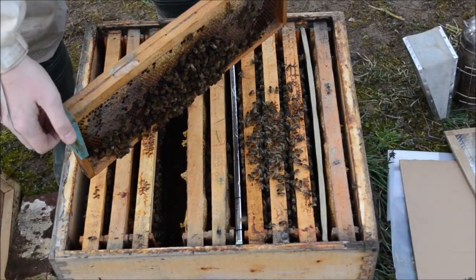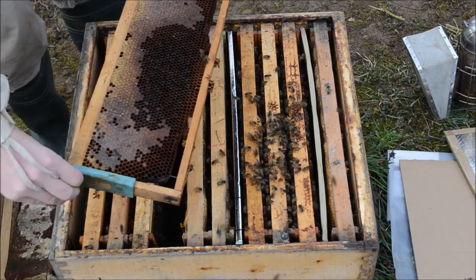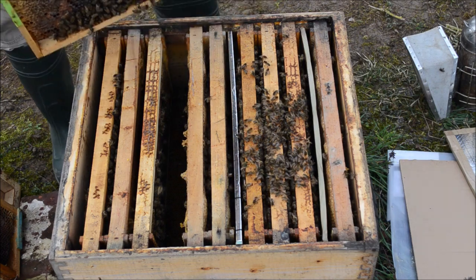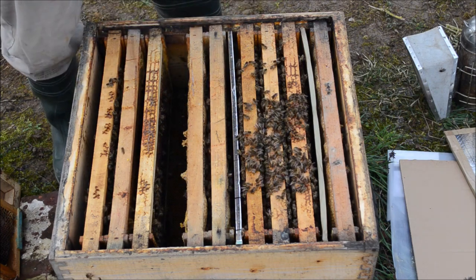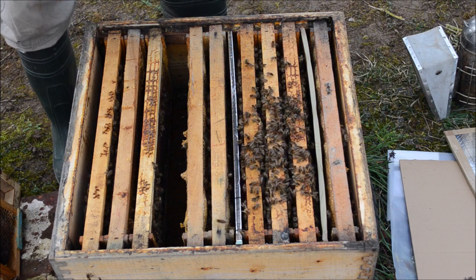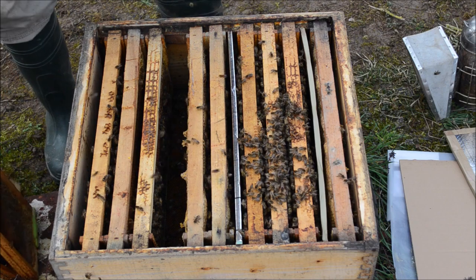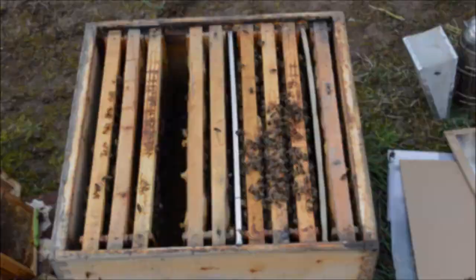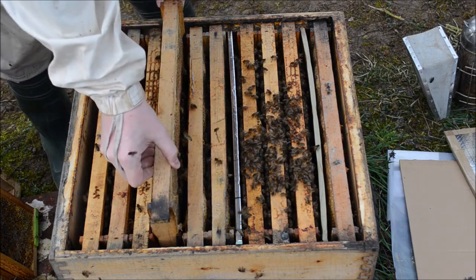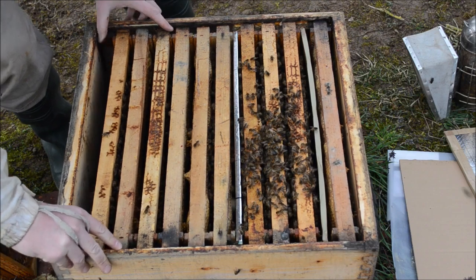These are the bees from the upper box. I'm going to give just another frame of honey. Two frames of honey I'm going to take from this hive and give to hives which do not have enough honey. At the next visit I'm going to bring some more honey frames from the warehouse. These two I'm going to use in another hive. And this is the last frame of honey which I'm going to put here as reserves for this colony.